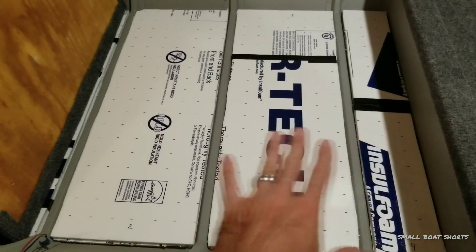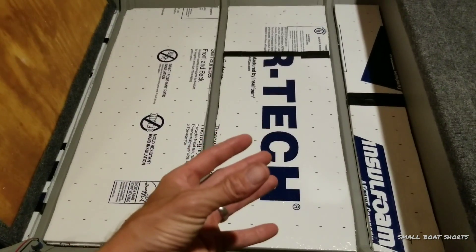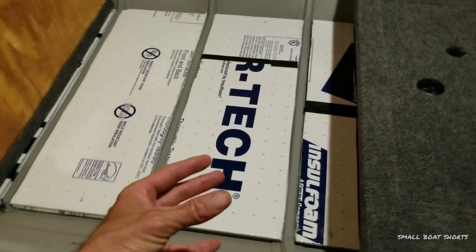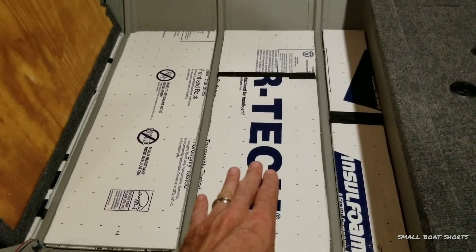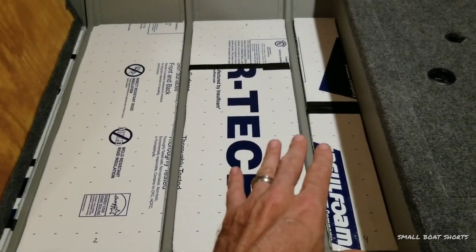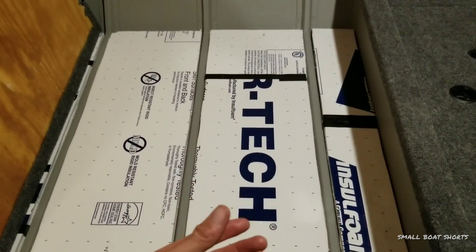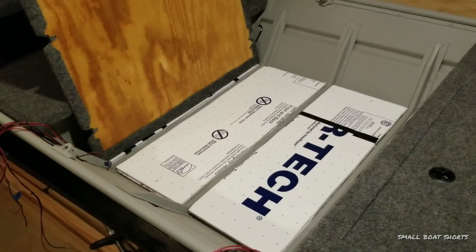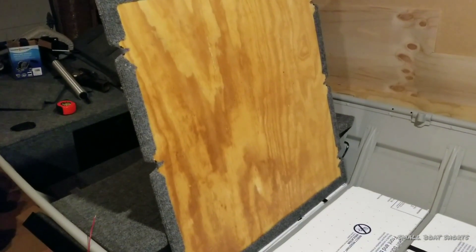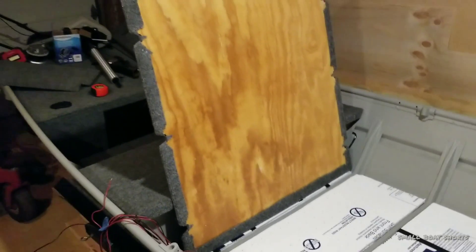The foam adds buoyancy. It also adds insulation. It also reduces vibration and noise inside the boat. And then it also acts as a riser or spacer to support my 11-32nd plywood. That is my floor system. So it doesn't crack or sink or bow when I walk across any of this. It actually feels very, very good. And again, 11-32nd plywood for my floor system is what I use to ultimately save weight within the boat.